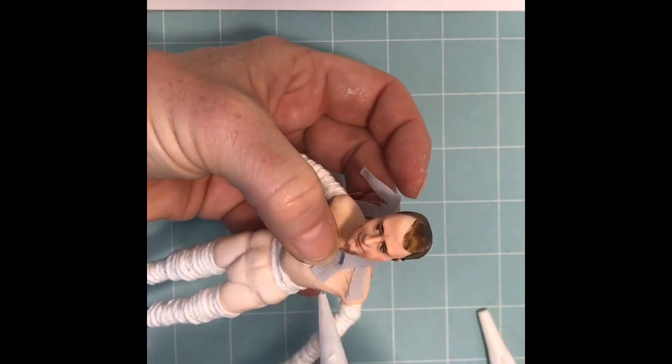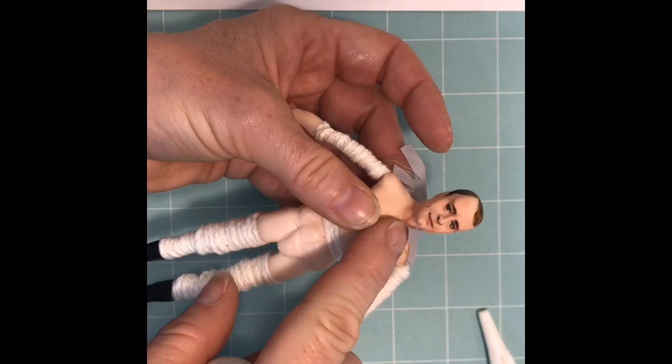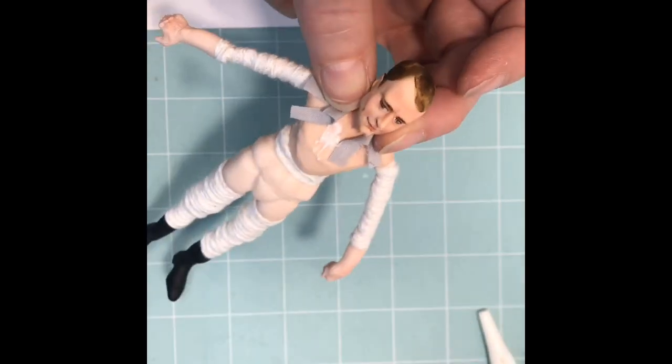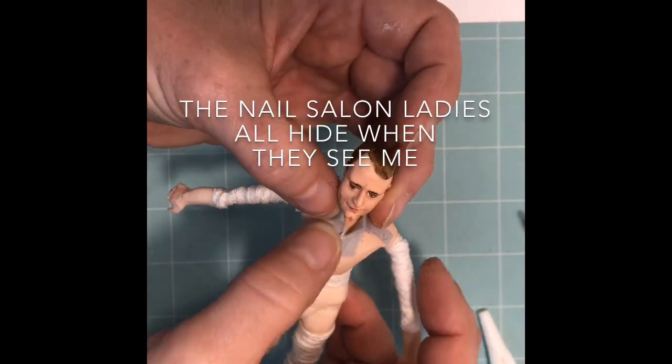I feel like I should say something here about the state of my fingernails. I'm a doll maker — my fingernails are always going to look terrible. I'm sorry about that. I wish they did look better. I've gotten manicures before, but they never last. Anyways, let's move on.